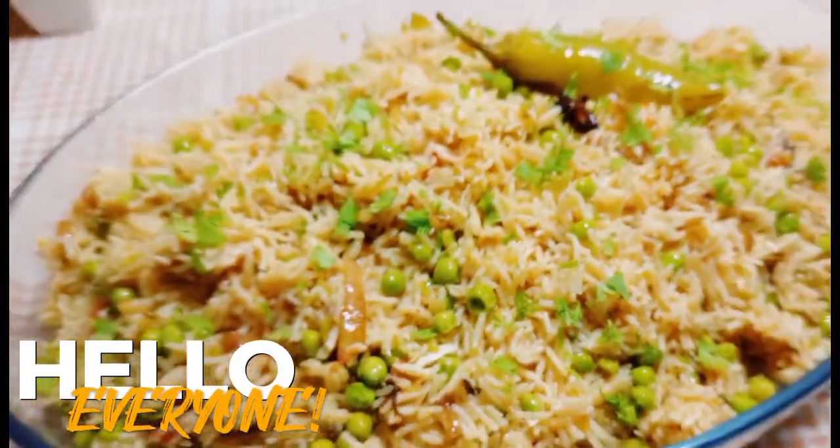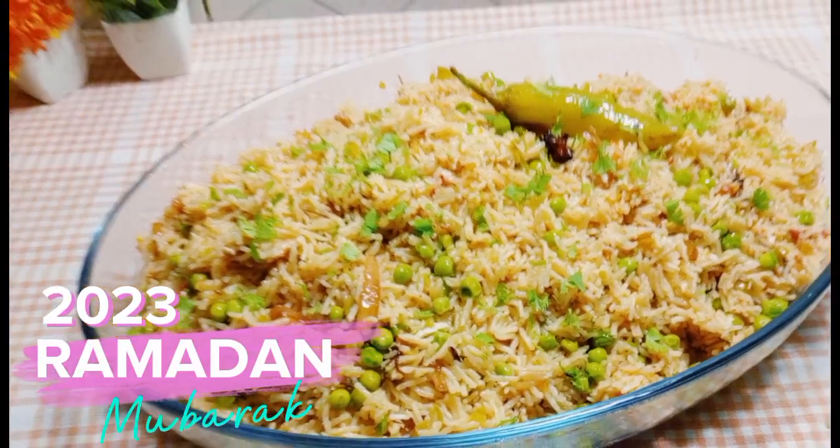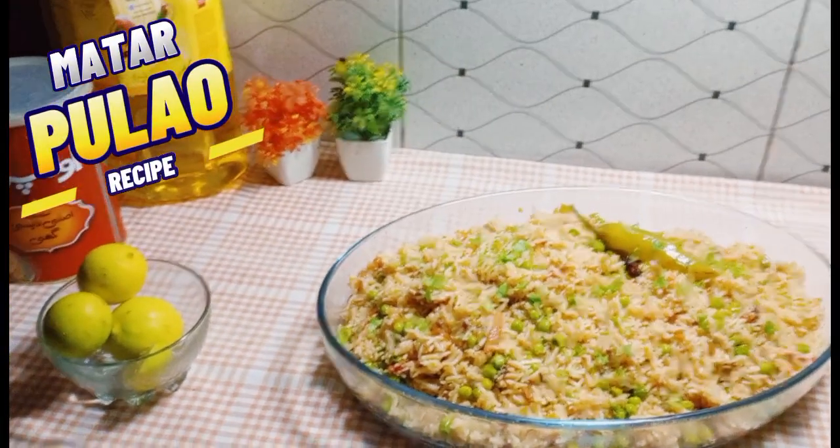Hello everyone! A very blessed Ramadan Mubarak to you all! Our today's recipe is delicious matar pulao.